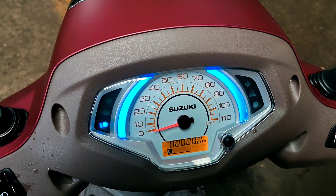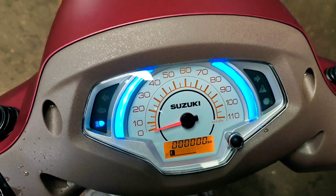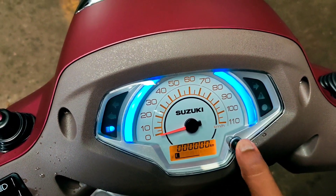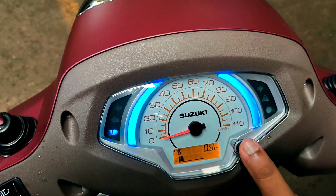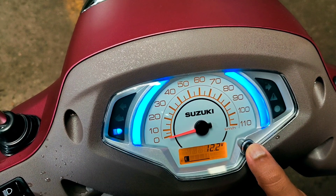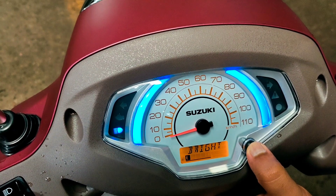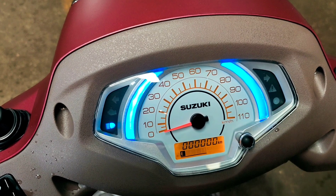There is a digital instrument cluster. It displays specs including oil change reminder, fuel level, time, odometer, trip meter, and battery voltage. There is also an EcoSpeed Indicator.